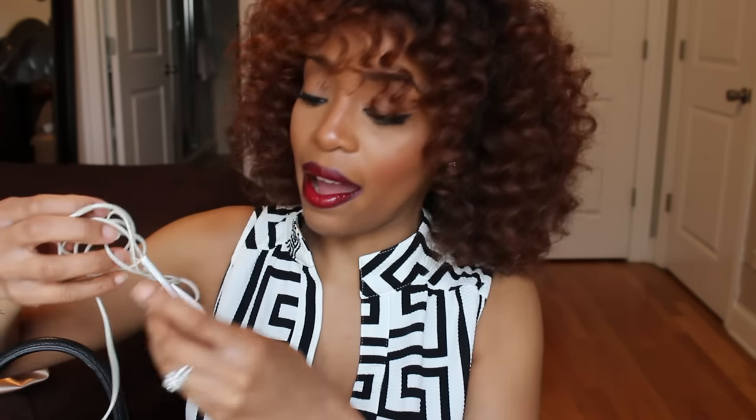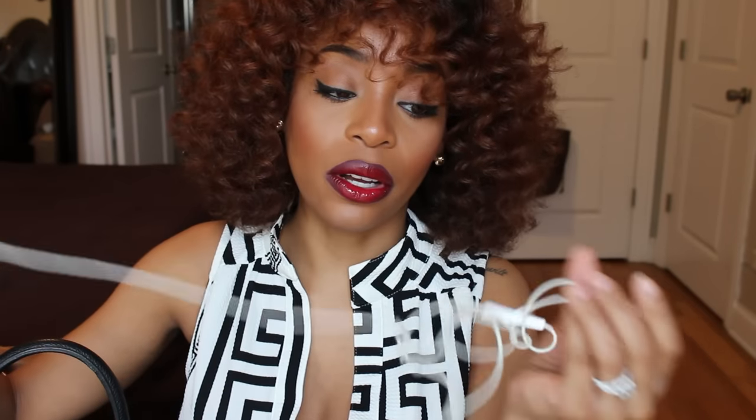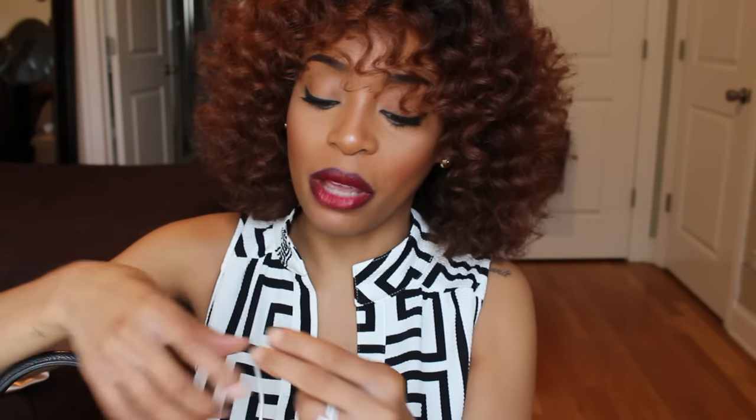Next I have these Apple earbuds — I keep these just in case I want to watch a video on the train and need to listen without disturbing people. When I'm working out I use my Beats headphones for that quality bass. I only use the buds for low-key listening on the train — and in Chicago you don't want Beats on the train because they'll get snatched off your head.